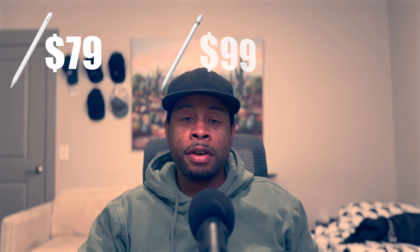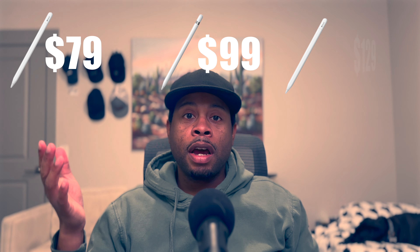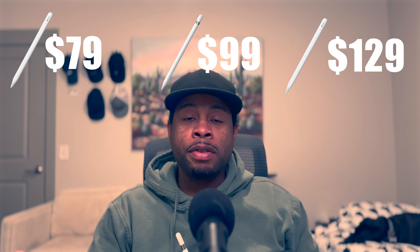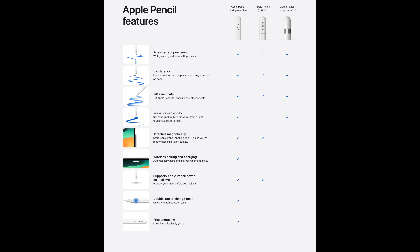They did this while also reducing the price below both models. This comes in at $79 USD, and the version 1 comes in at $99, and the version 2 comes in at $129. So it's significantly cheaper while giving you most of the Apple Pencil experience. When this Pencil came out in October, it seems like no one was discussing whether or not it was a good or bad product — everyone was talking about how confusing the Apple Pencil lineup supposedly was. So I wanted to look at the Apple Pencil 1.5 as a product. Let's go ahead and get into the review.